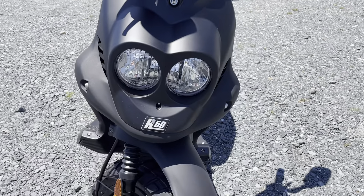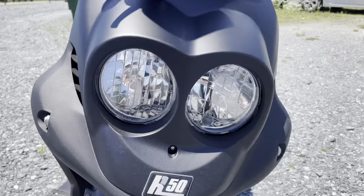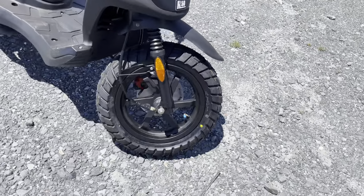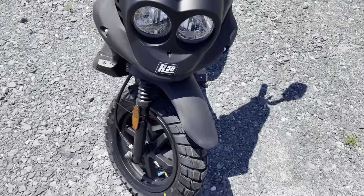It looks like two lights in there but it's actually just one headlight — it just has a nice dual look to it. So you don't have to worry about two bulbs blowing out; it's just one bulb. Now talking about the tires — good knobby tire. We sell a ton of this scooter to people who ride around on terrain that looks like this.